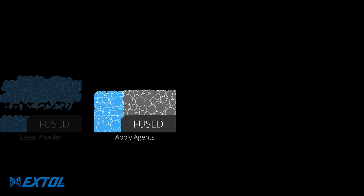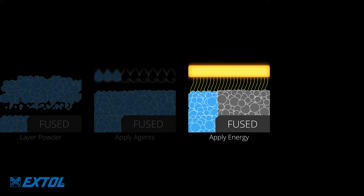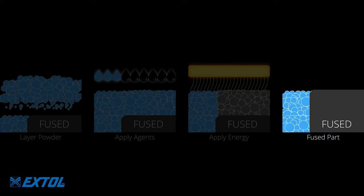The fusing agent absorbs IR energy and causes the powder to get hot, while the detailing agent evaporates, causing the powder to cool. This causes a sharp temperature transition which results in a fused part with distinct, precise edges.